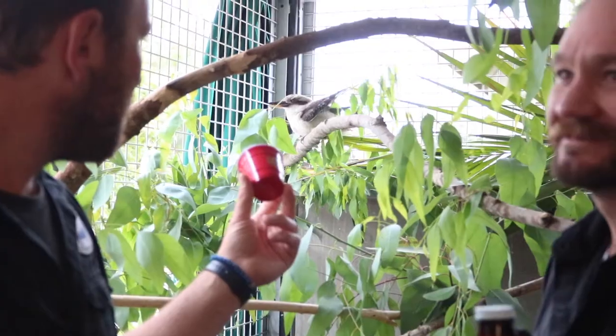Just a disclaimer — the crickets are ground up pretty good, so you're not gonna get a cricket head floating on top of your beer. If you guys are coming to Zoo Brew, stop by the Pure Order booth and we'll give you some crickets. Cheers!